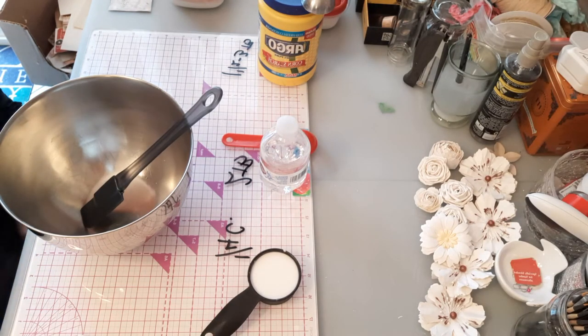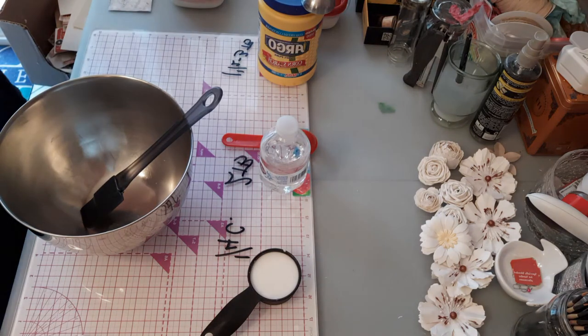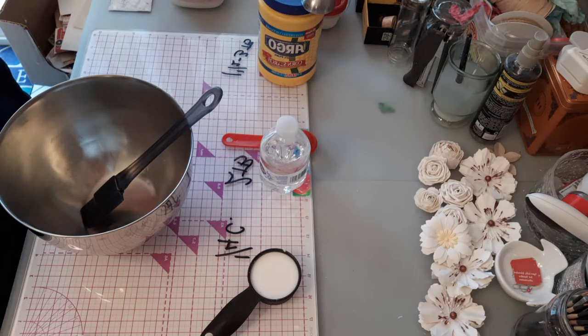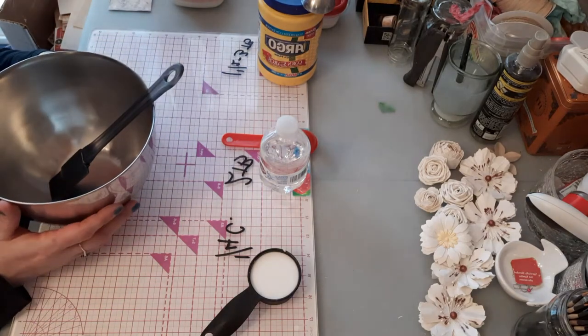The regular gesso recipe has gone around the internet like crazy and we can find it anywhere, but the clear gesso recipe is something that was a little harder to find. The basic clear gesso recipe calls for calcium carbonate, which is not something people generally have around their house. So I found a recipe using cornstarch and one using baby powder — I did both, but the one I liked best is the cornstarch one.